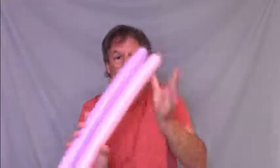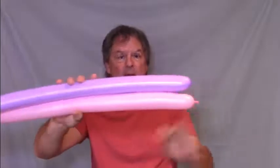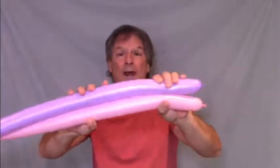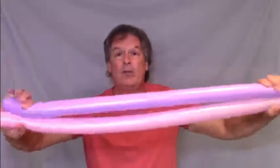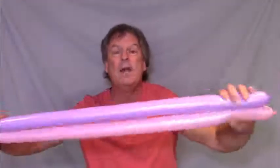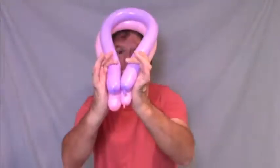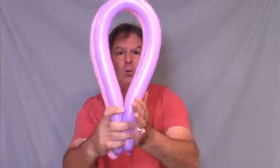Now you take those two balloons that you inflated together. Grab one end or two of the balloon ends with one hand. Go down and grab the other two ends with the other hand. You don't want to find the middle of these balloons, so you're gonna fold them in half with all four ends together. Grab all those with one hand.